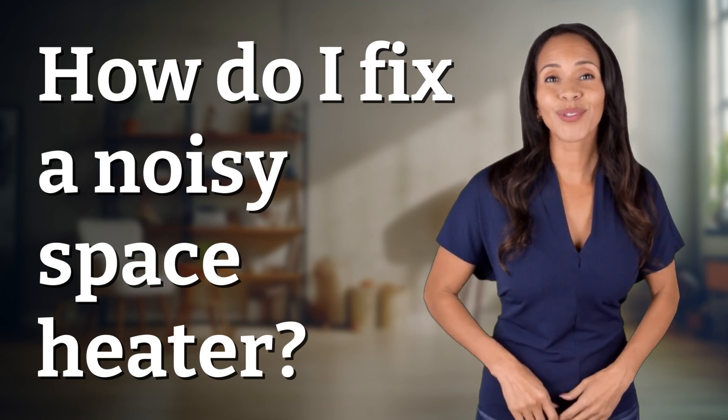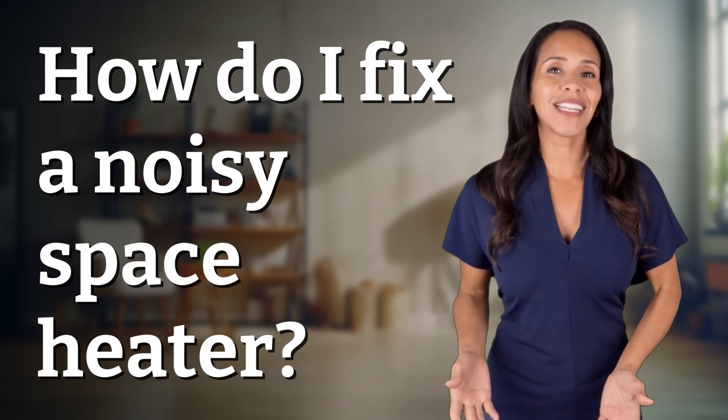Unlocking answers to your most sought-after questions. What's in the Knowledge Vault today?